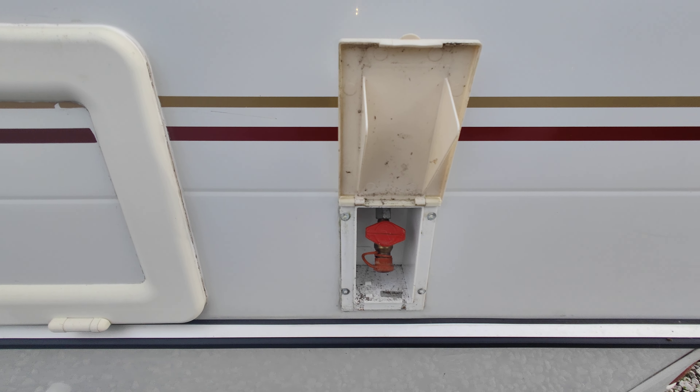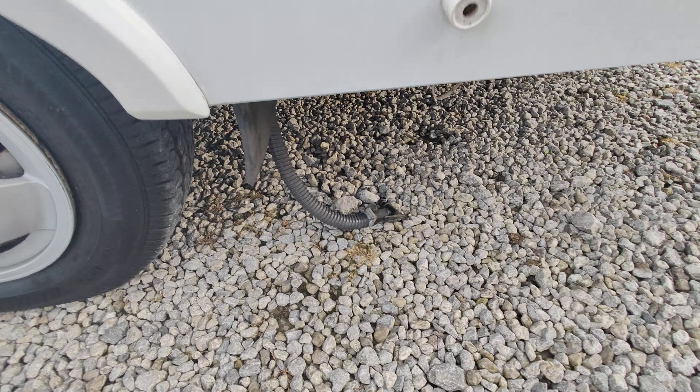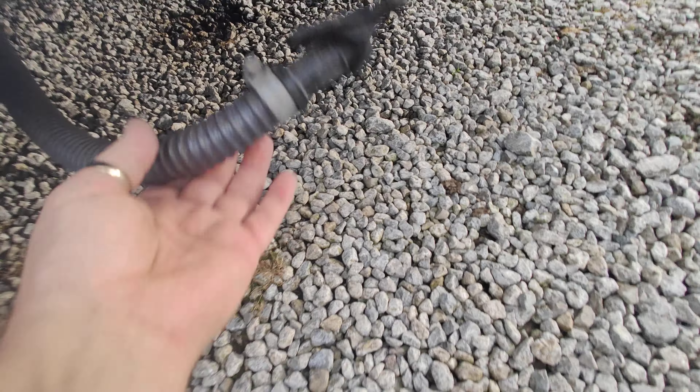Gas locker — room in there for two bottles. Fixed head regulator. You've got your cable in there ready to go, and a little spanner. You will need to get a couple of bottles. That's set up for propane.